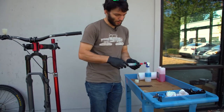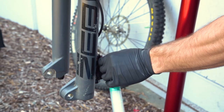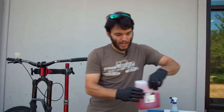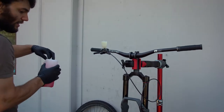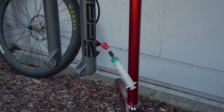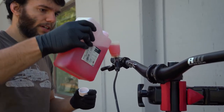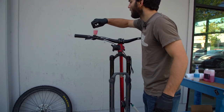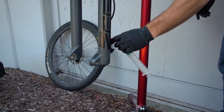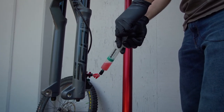Now we're going to attach our bleed syringe to the caliper. It's already loose but sometimes you might need a 4 millimeter allen key to break the bleed screw loose. Now we're going to add some mineral oil to the bleed cup. We've left the syringe empty because the first thing we're going to do is pull fluid down through the brake line — fill it up, pop out the little stopper. Pulling brake fluid down through the line first ensures that you don't have any bubbles in between the lever and the banjo fitting.